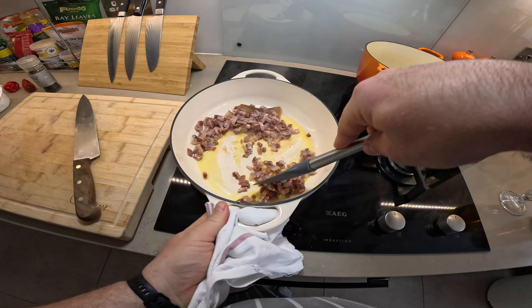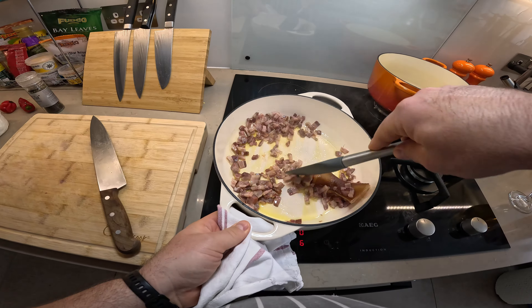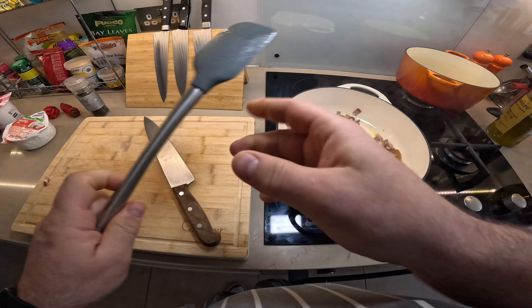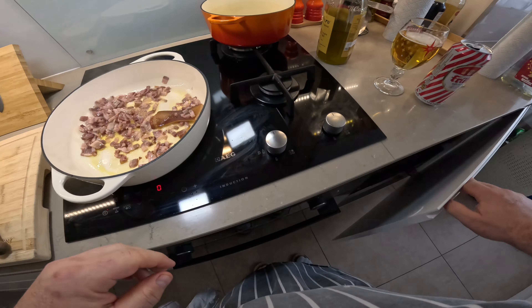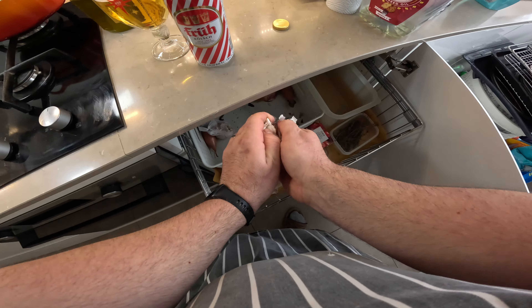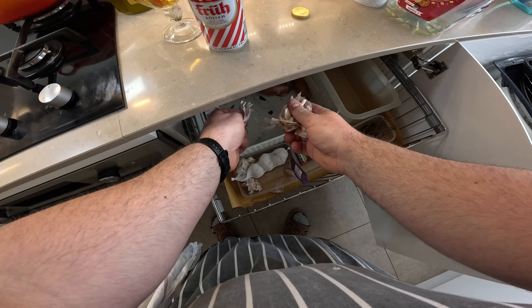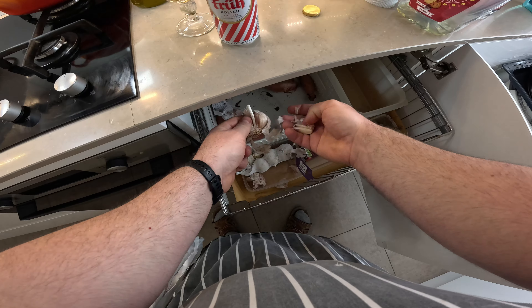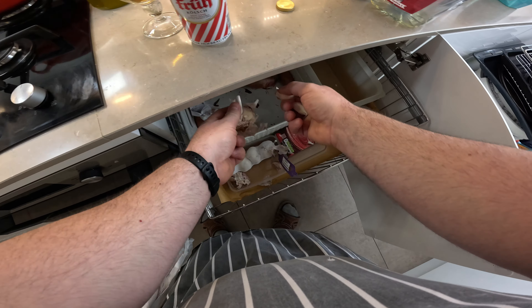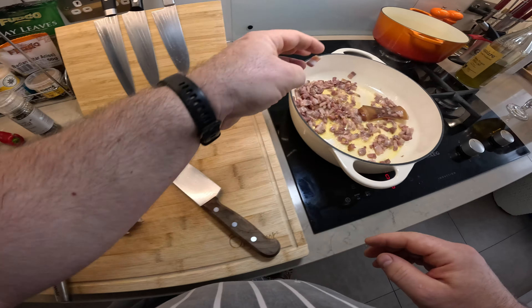Meanwhile the bacon is cooking. You know what — I'm going to add some garlic. I'm going to add three cloves of garlic as well.